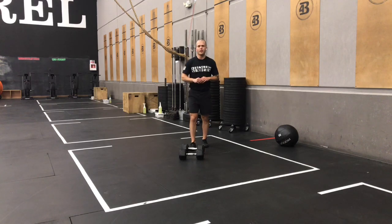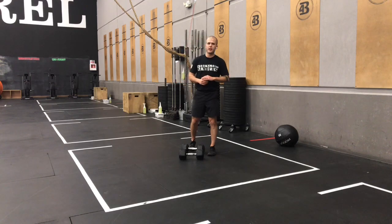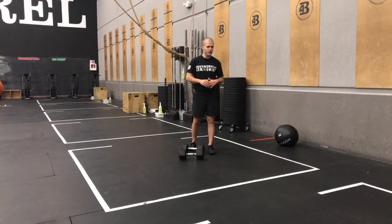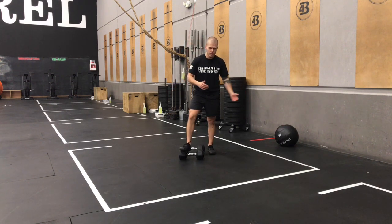What's up gang, Case here with our at-home Metcon for Saturday, December 12th. Quite a bit different from our in-gym Metcon today — they're using rowers and wall balls, so I wanted to give you all a similar stimulus. They're doing an old open workout.